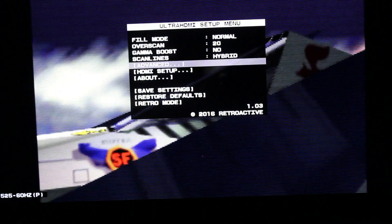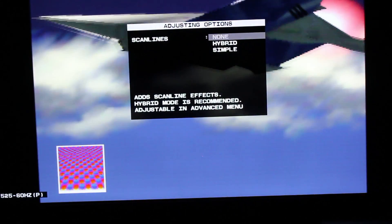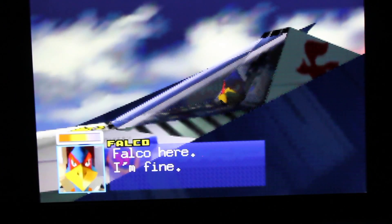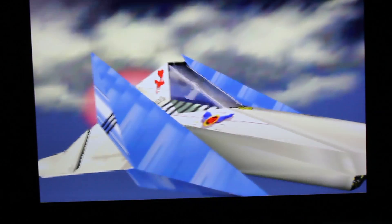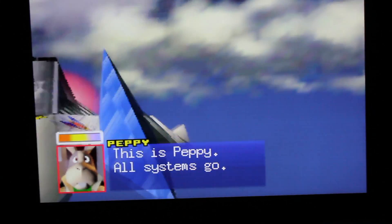See what it looks like without the scan lines — it's a little more blurry, but still looks great though.